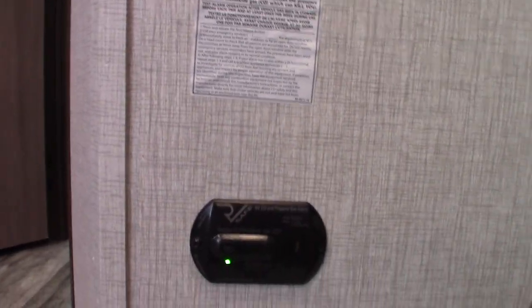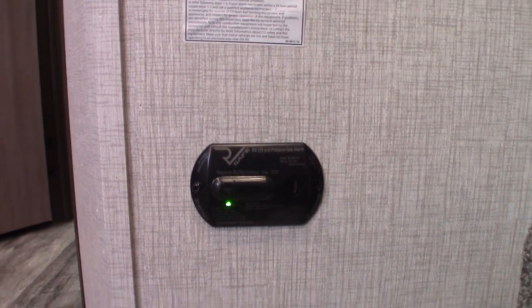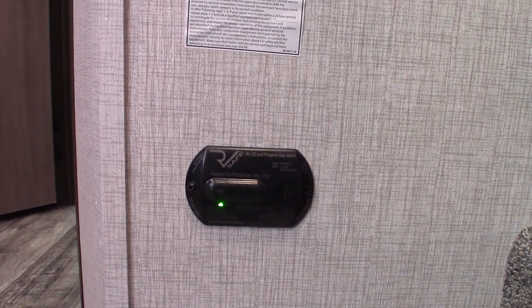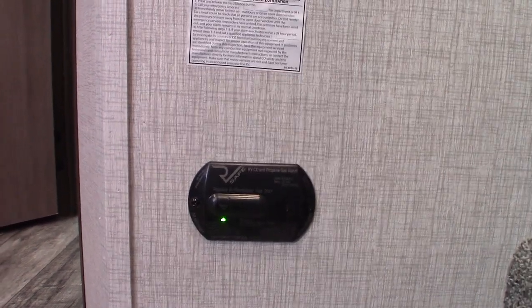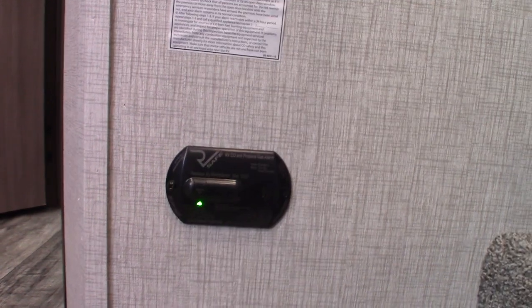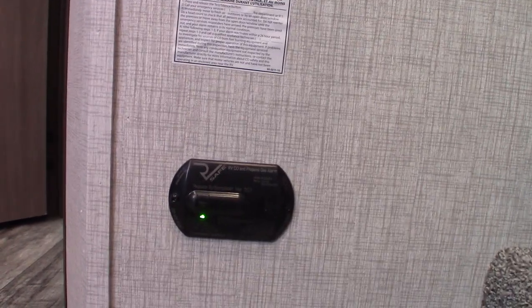This is your carbon monoxide and LP gas detector right here — it should always be green. If it goes off, it's detected carbon monoxide or LP gas: take everybody outside, leave the door open, shut the gas off at the front, and figure out what's going on. If it beeps very slowly with the same tone, it's a low battery alarm. So it does carbon monoxide, LP gas, and a low battery alarm.